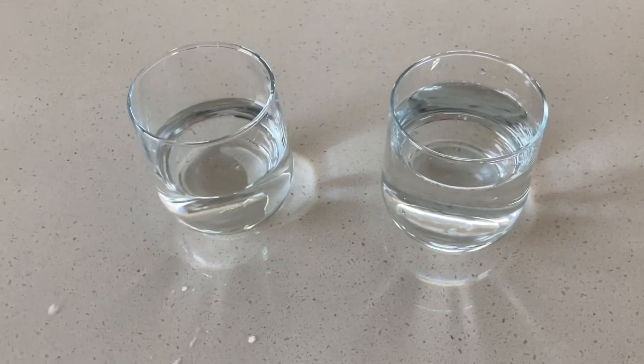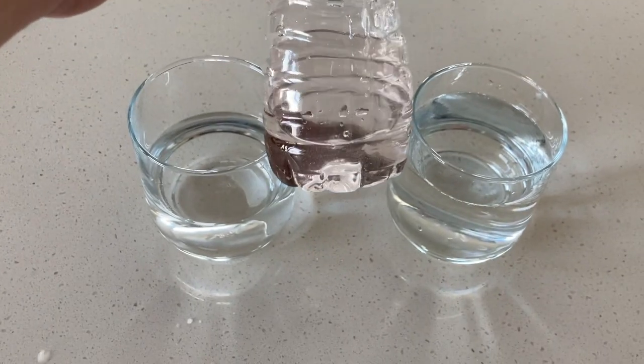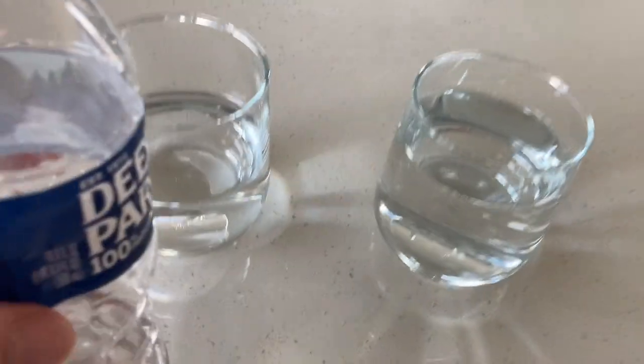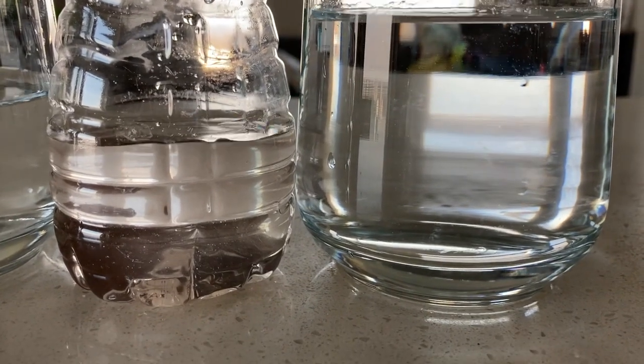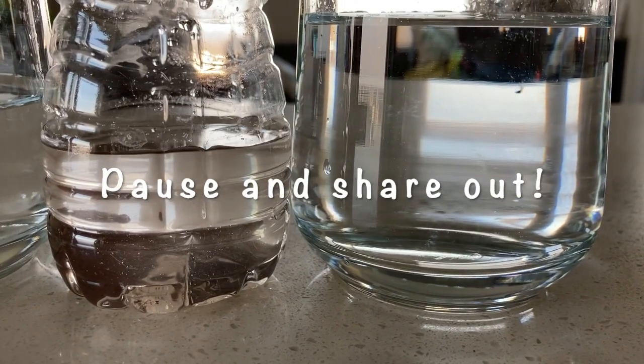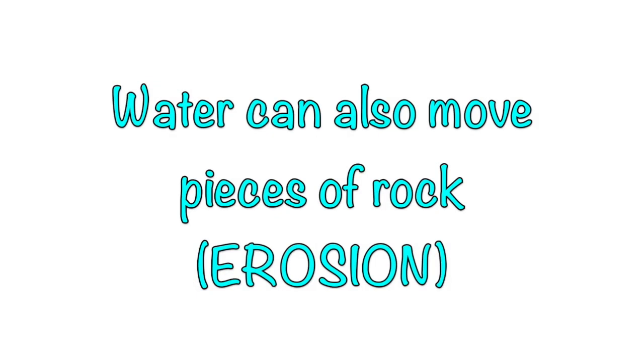Let's compare our water with the rocks in it to some water that didn't have rocks in it. What do you notice? Pause and share out. Now you've seen that liquid water can break down rocks too. Water can also move the small pieces of rock — this is called erosion.